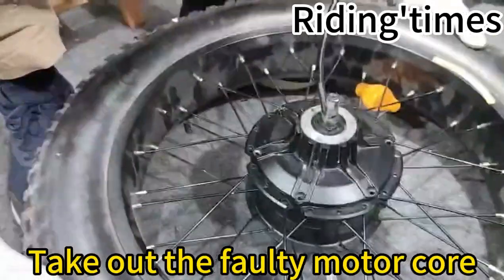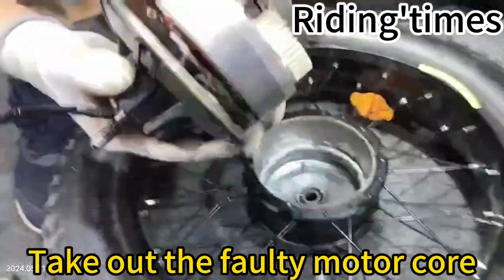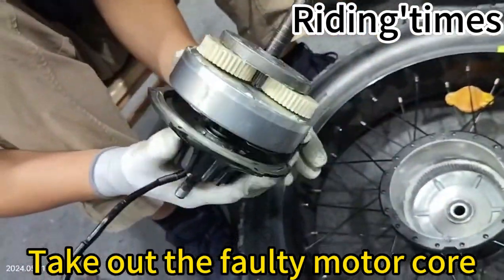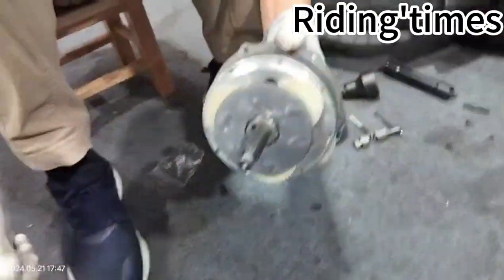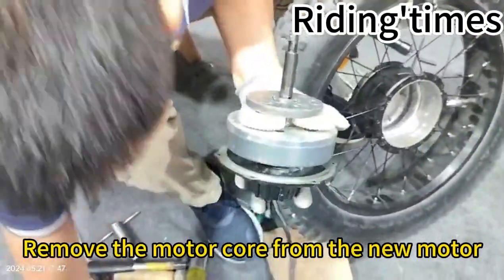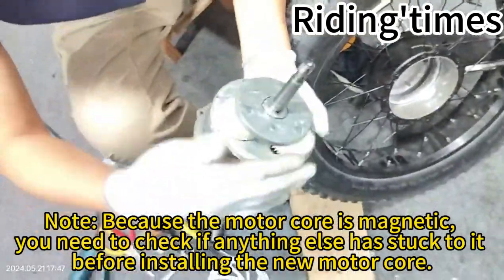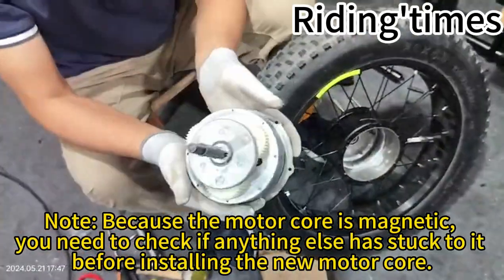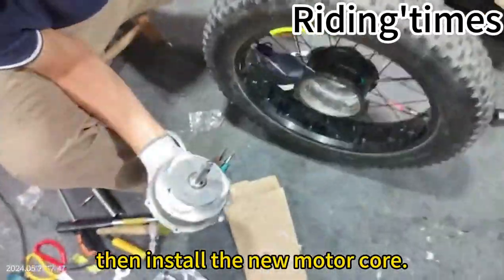Take out the faulty motor core. Remove the motor core from the new motor. Note: because the motor core is magnetic, you need to check if anything else has stuck to it before installing the new motor core. Then install the new motor core.